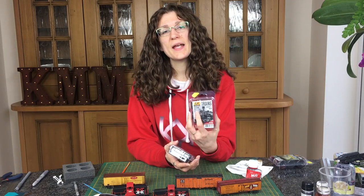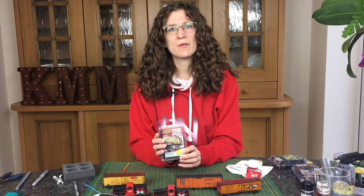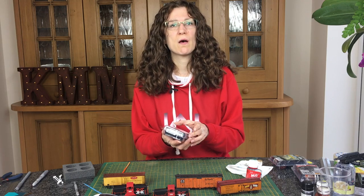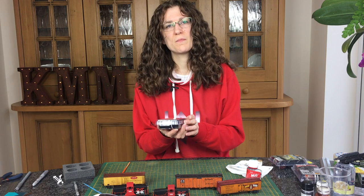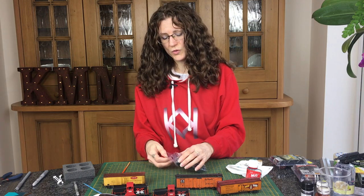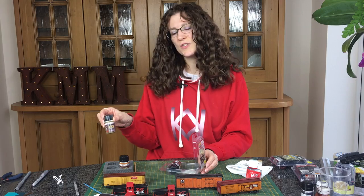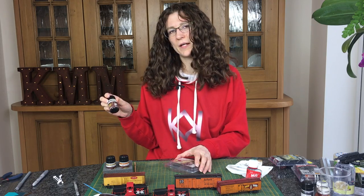So last week we looked at the Trains locomotive and wagon weathering set for AK Interactive, and this week we're looking at the Trains undercarriage set. It's easy enough to use to get your trucks and the bottoms of your boxcars, wagons, whatever, to look weathered. It's AK 7010 and it's got light rust wash, light dust deposit, and then axle and shafts and bearing grease.